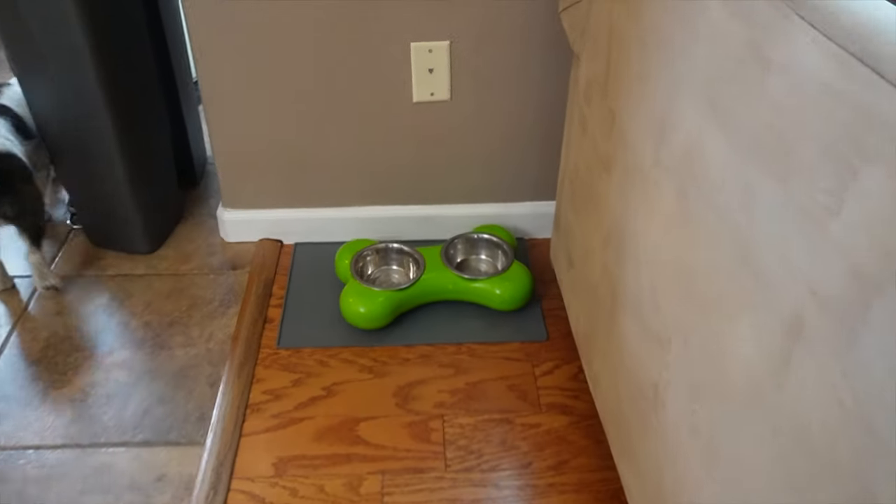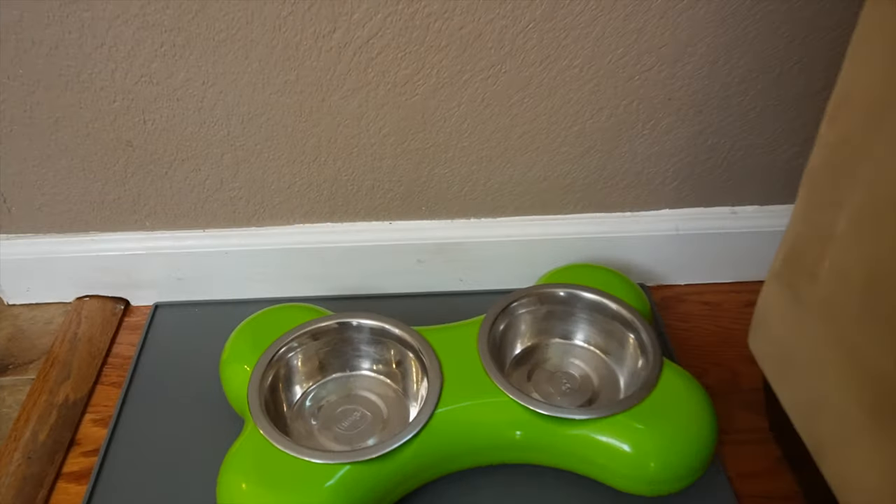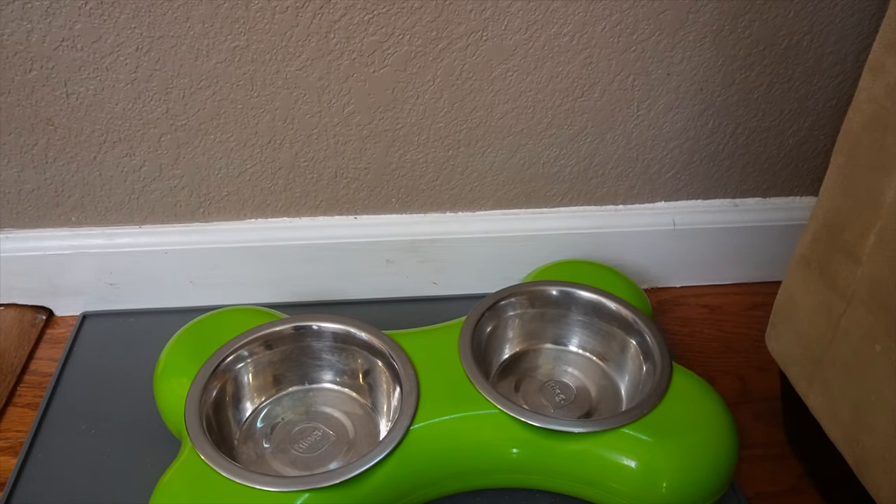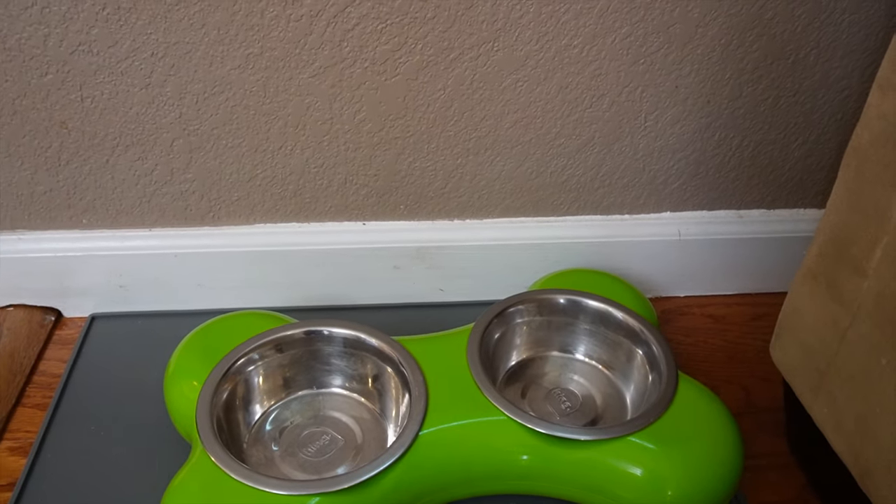Now their bowls are really easy to give a quick wash before the next meal — nothing gross, no crusties, no weird film, just empty bowls and happy dogs. That's all there is to it. If you want to learn more about the Farmer's Dog, I'll link a few other videos I've done about my experience with it. This food has been a great fit for our dogs, and I hope this showed you how easy it is to feed them the Farmer's Dog.